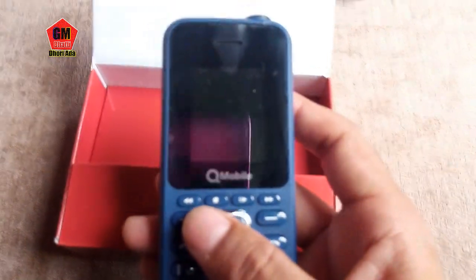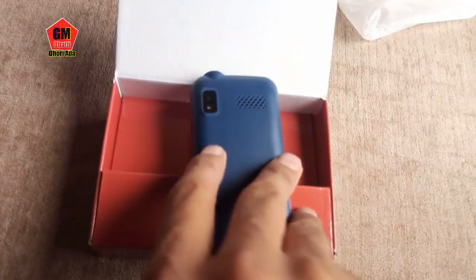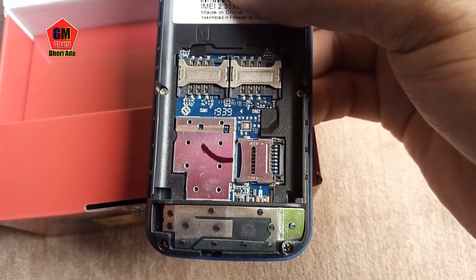There is a light caption and there is a key for the music key. Let's open it and show how it will be. You can see 2 big SIM slots and a 1GB card.